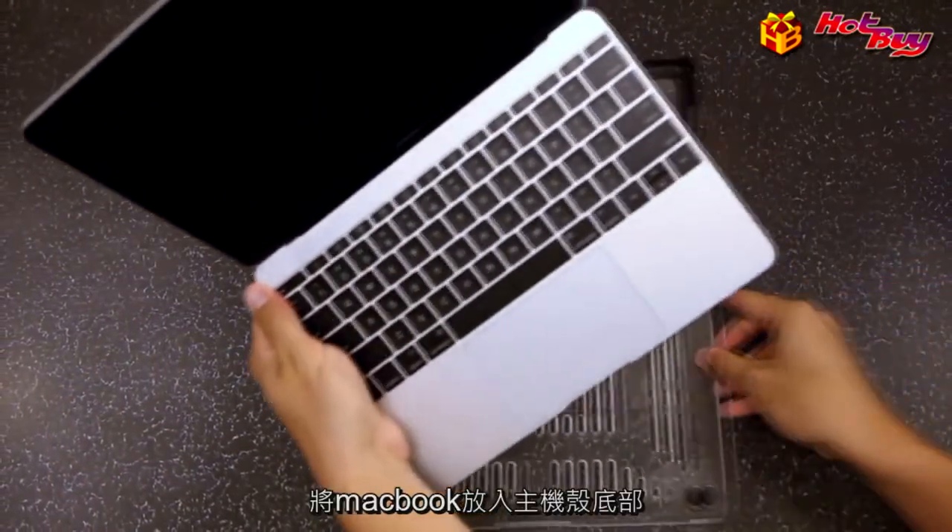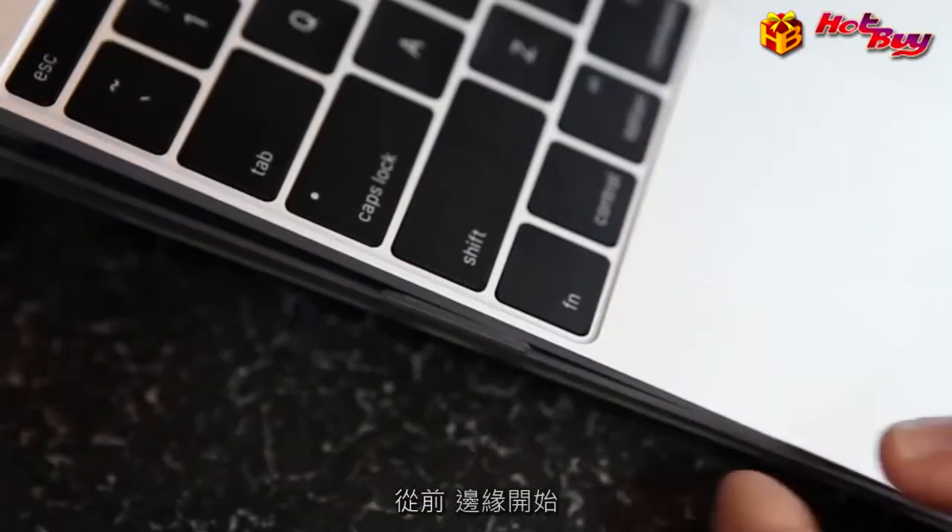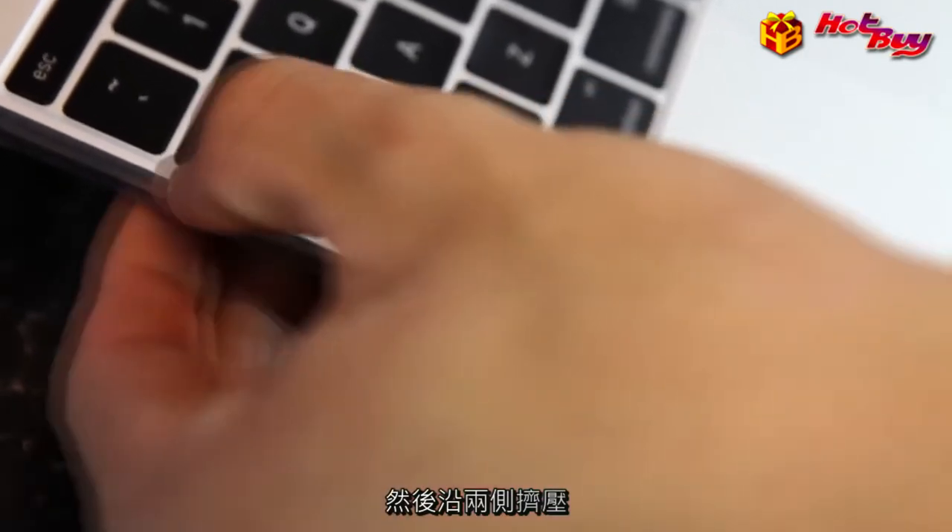Place the MacBook into the bottom of the case starting with the front edge. Then squeeze along both sides to snap in the side clips.